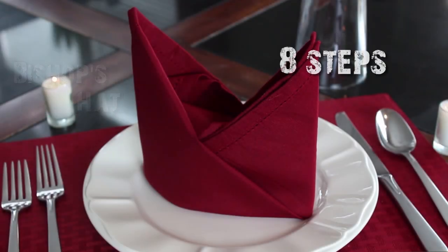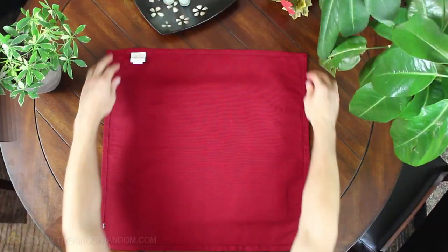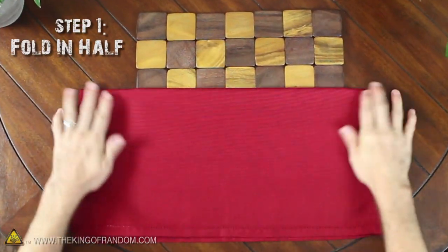We can make the bishop's hat in 8 easy steps. Start by folding a square napkin in half from top to bottom and crease it in the middle.